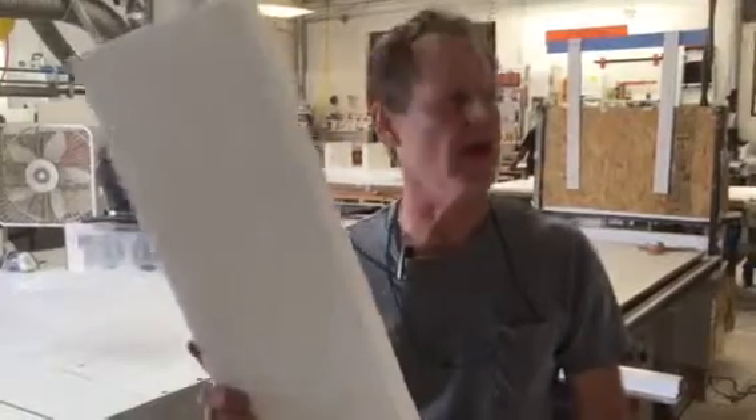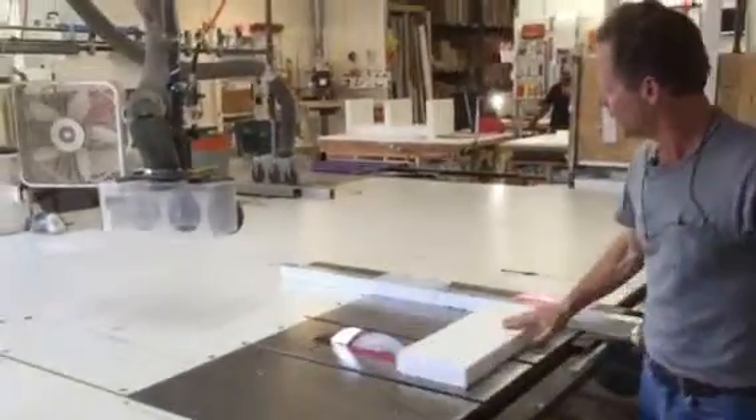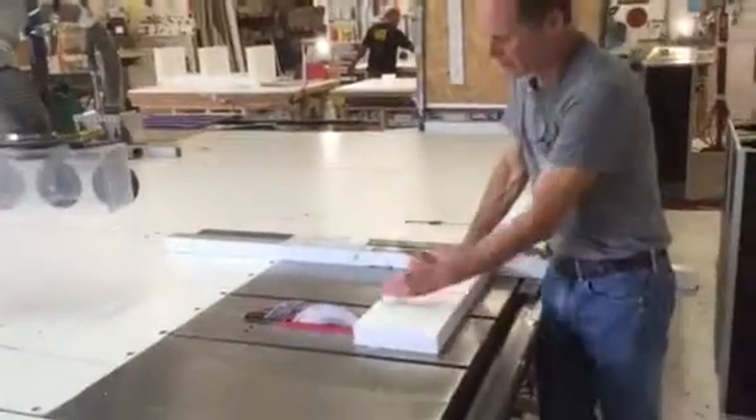Hey guys, just wanted to show you something. I don't have my glasses on — don't worry about it, I'm not going to run the saw. But one of the tendencies that a lot of us have, including myself historically, is when you get on the table saw and you're processing foam, I see a lot of guys pushing the limits and starting to cross-cut stuff.